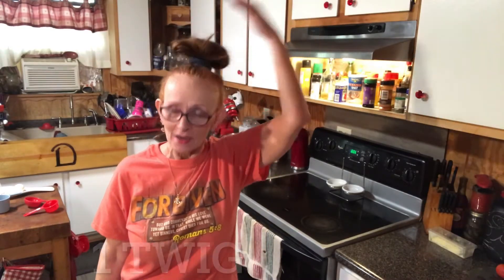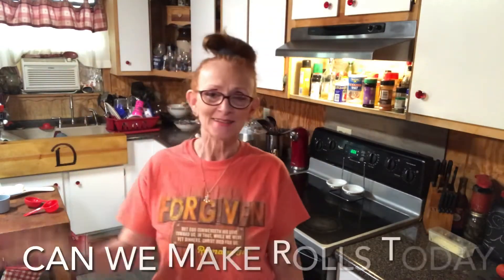Well, look at that. Got one little twig. Hey, let's see if we can make some rolls today. Sometimes they turn out, sometimes they don't, and it's so aggravating. But I'm going to get me an apron, I'm going to wash my hands, and we're going to get this show on the road.